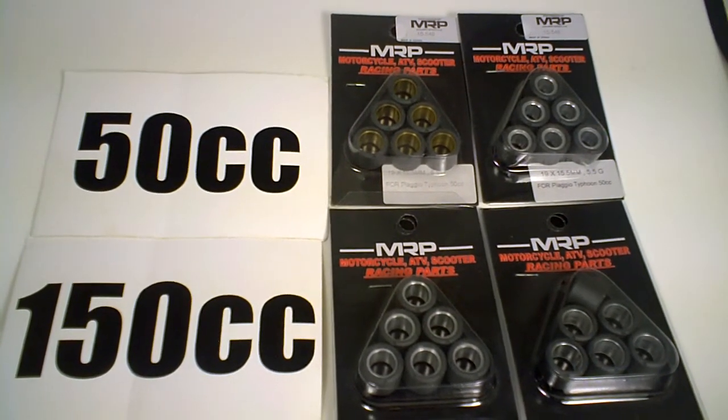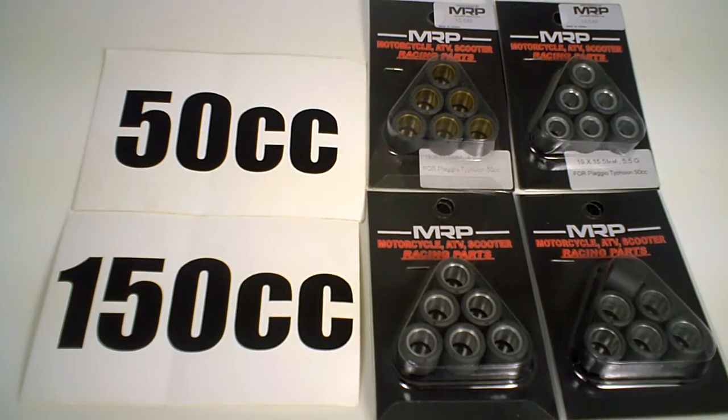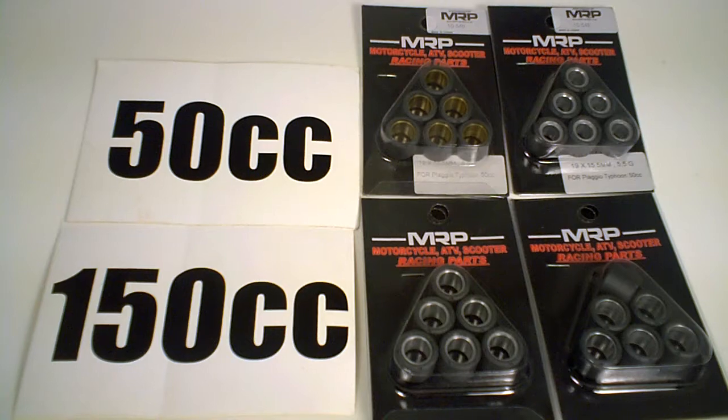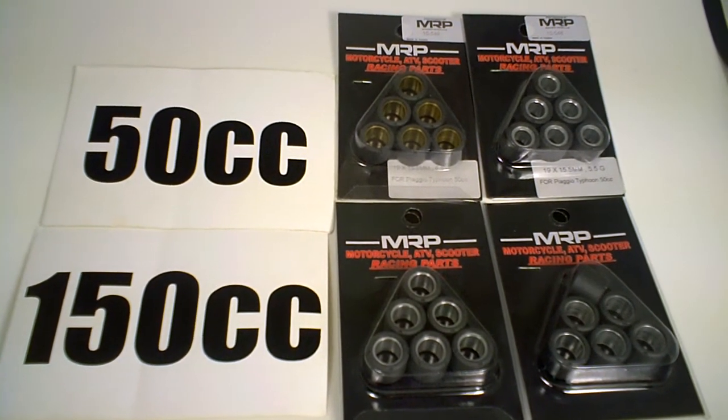Hey guys. MRP offers a huge selection of 19x15.5 MRP branded roller weights. These are for the Piaggio Typhoons, also select Aprilias, and some Chinese scooters that use the 19x15.5 millimeter size.